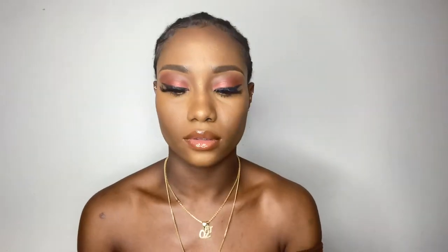Finally, I used my NYX Finishing Spray and sprayed it twice. After the first spray, I applied my face powder again before spraying it a second time — this helps prevent my makeup from caking fast. And I was done! There you go, that's how my face looked after.